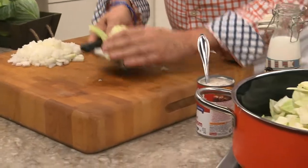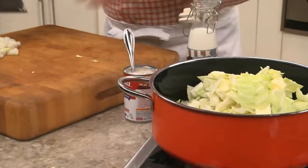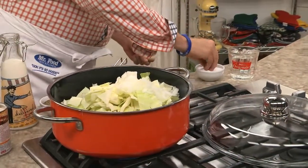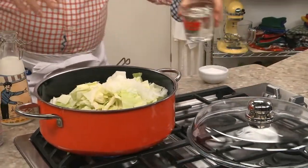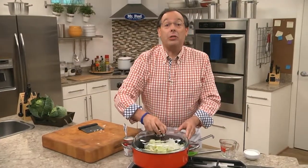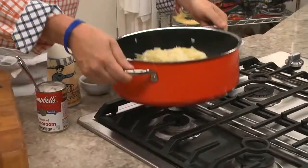We begin by coarsely cutting some cabbage and placing it in a large pot, along with a chopped onion, a bit of salt, and about a cup of water. We cover it and let it boil for a few minutes, and once it does, we drain it and place it back on the stove.